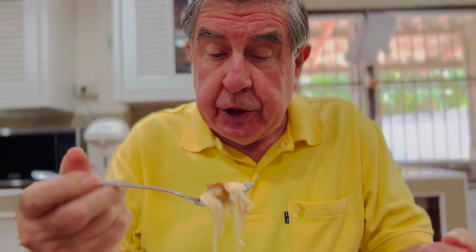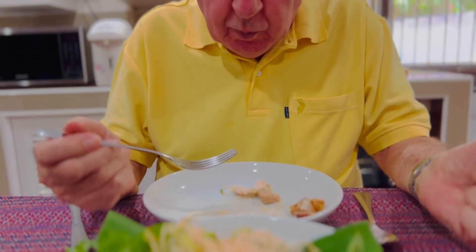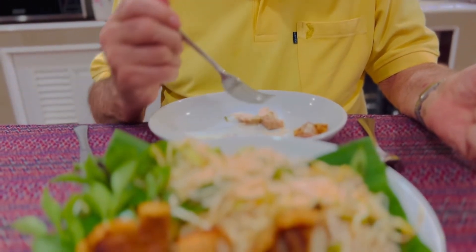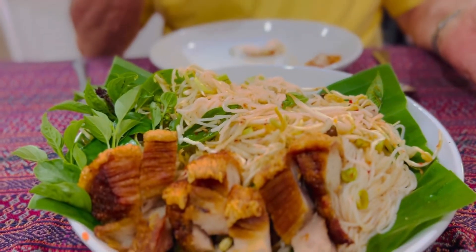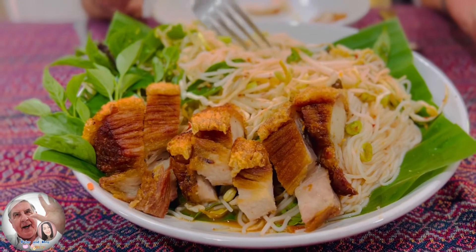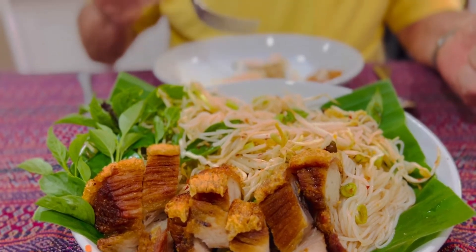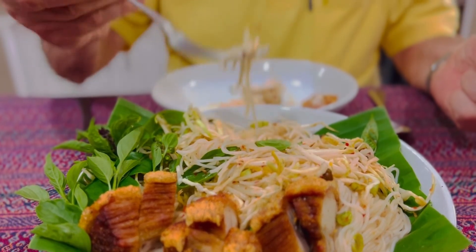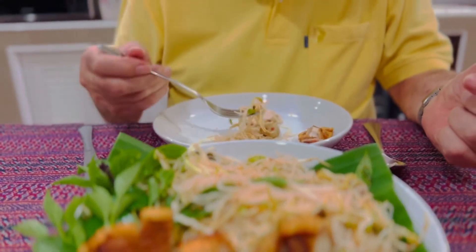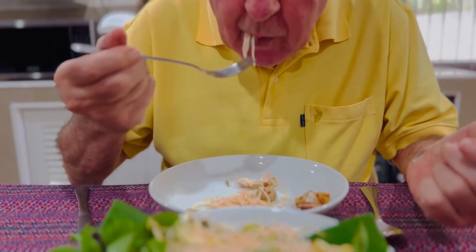The fried pork is easy to cook. It won't take very long. And we also have a few vegetables in the noodle. Mmm.